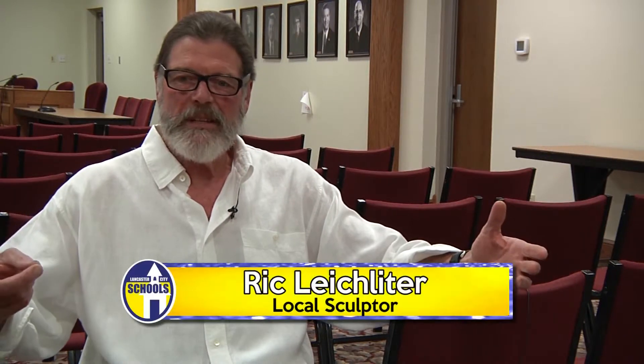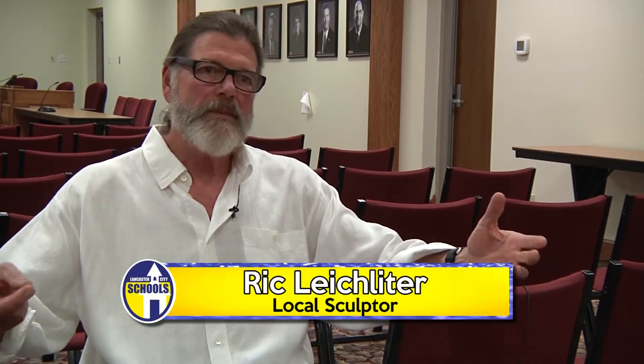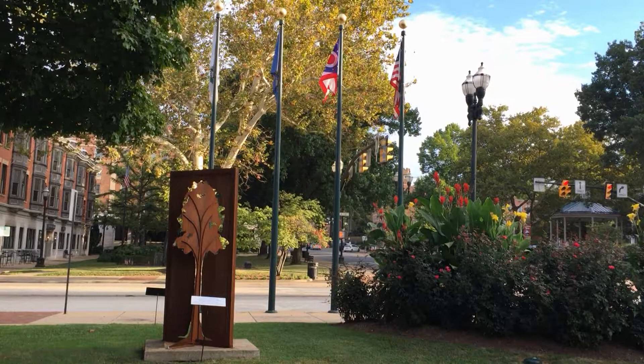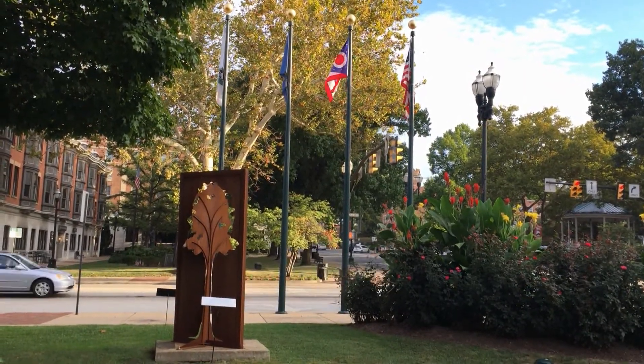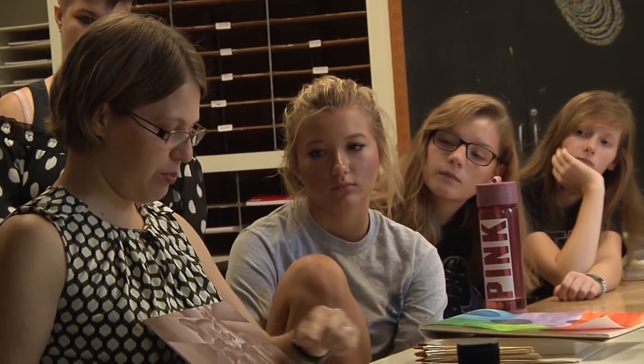My plan was that each year the school would produce a sculpture show downtown, move it back to their campus, do it again, and over a period of time each school would have a sculpture garden. Rick met with me and a couple of other teachers about a sculpture program so that we could get these large-scale public art pieces not just in the community but into the schools.